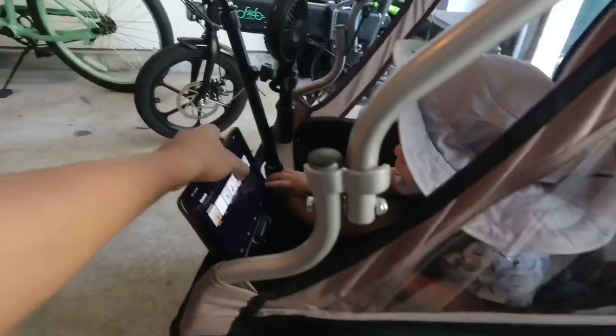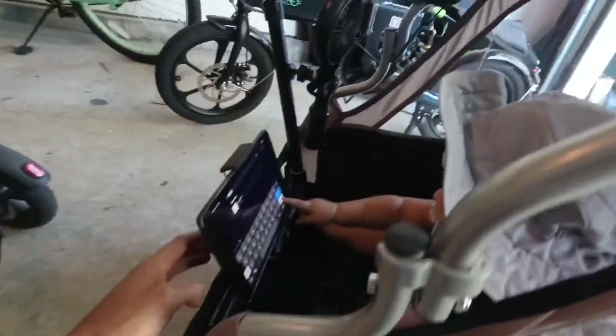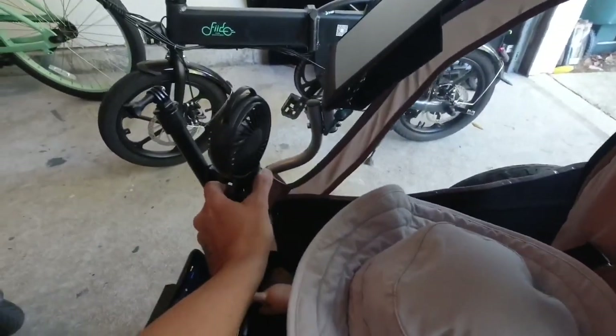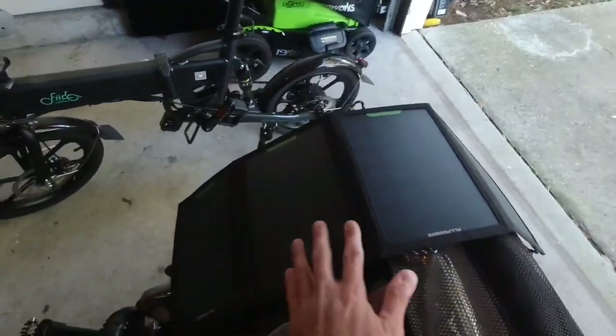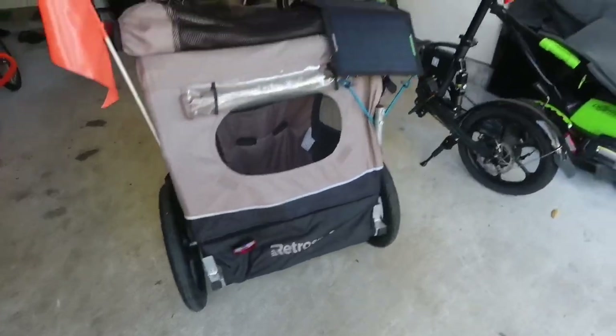So this is my setup here. You can see the iPad mini mounted up here, and you can also put a fan so when it's summertime and we're riding it's gonna be hot. You can also use solar to charge this. That's how I set up my wagon.